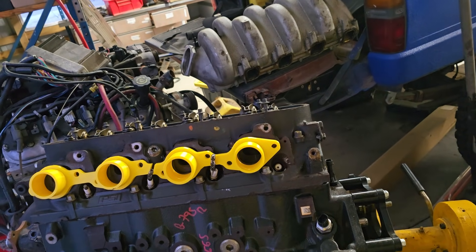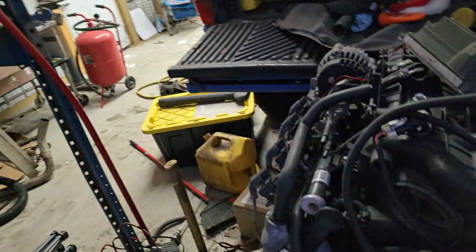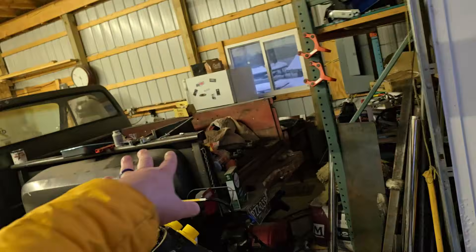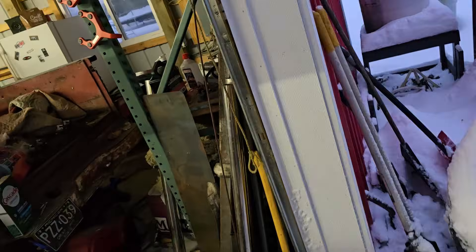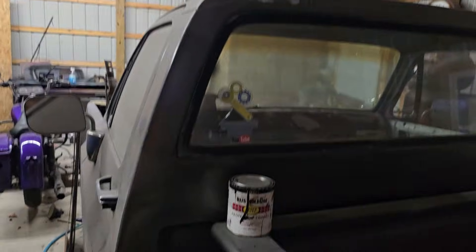I want to show you guys one of the most common questions I get about LS swaps — people thinking that you have to somehow completely merge this harness with that harness. I want to show you how to make your gauges work with your swaps, and this is for any vehicle in the world. I'm going to use the ones I have here on hand as an example.